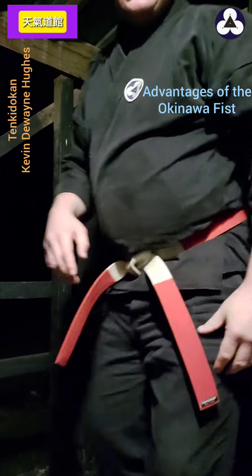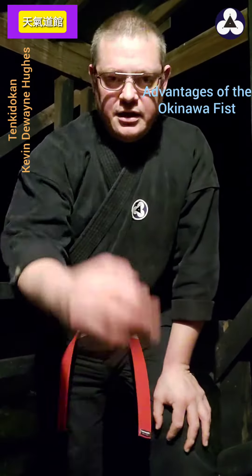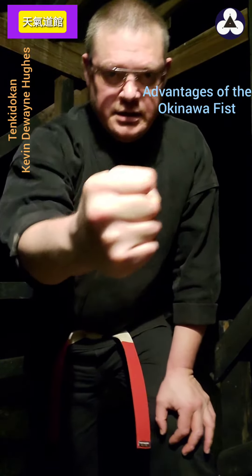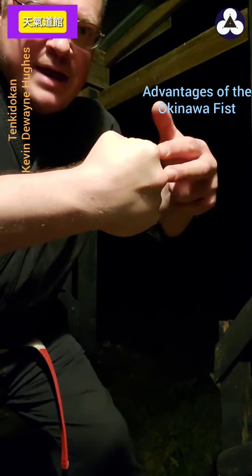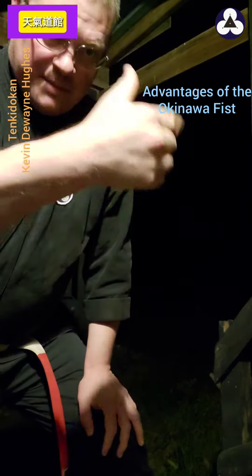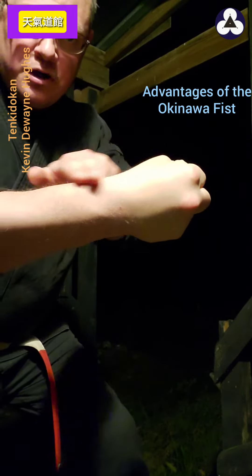Now if you're doing a vertical punch, or a sun punch as they call it in Chinese Kung Fu, if you make a normal fist, again you've got the same thing — the impact zone is above the forearm, so you're going to get jarring there. But if you make the Okinawan fist, look at that — it pulls it all into alignment.